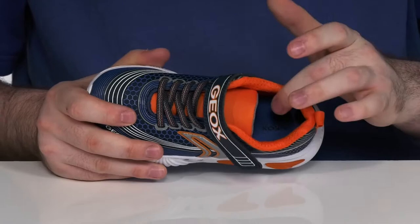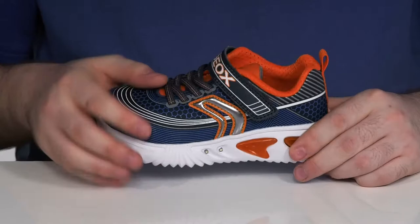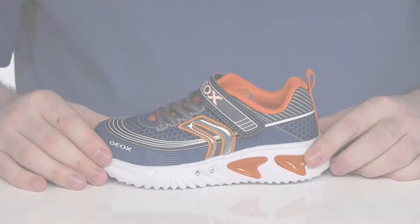Using a foam footbed underneath for extra cushioning, this sits on top of an EVA midsole that adds extra rebound and cushioning. And it's also got this little switch on the side that unlocks those lights — that's gonna have them having so much fun when they're running around outside.